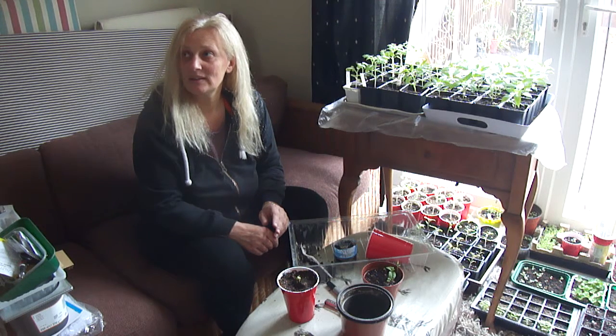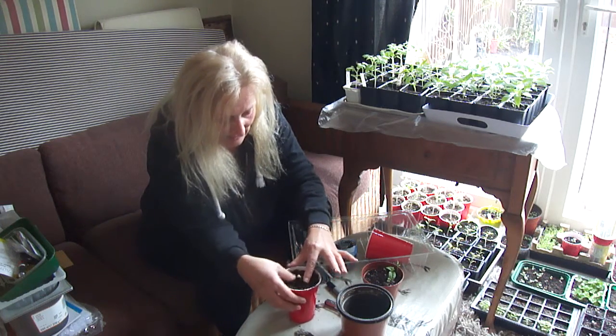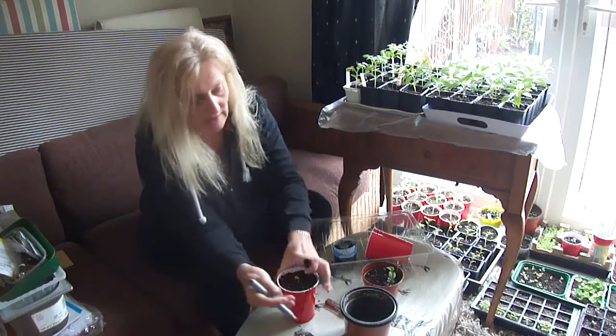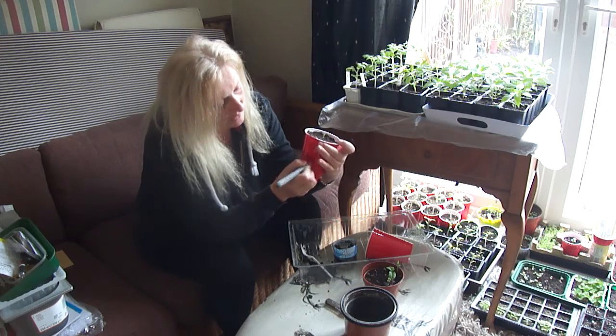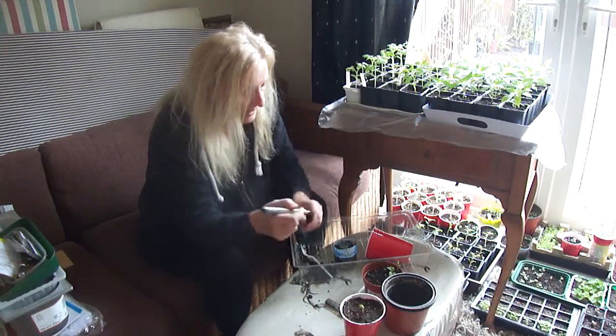This needs to be a little bit bigger. On the side of this cup I will write 'garlic apple.' One is going to dad for his allotment, and one is staying here.